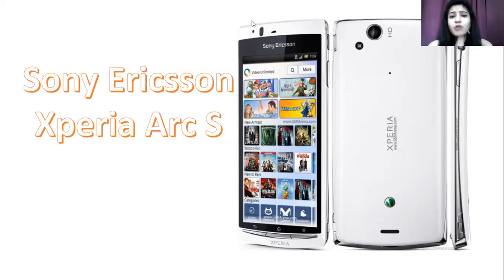When we talk about the Xperia Arc S, it offers a full touchscreen experience with a 1500 mAh battery. It offers 7 to 8 hours of talk time on both the 2G and 3G variants. So overall, this is quite a nice version.